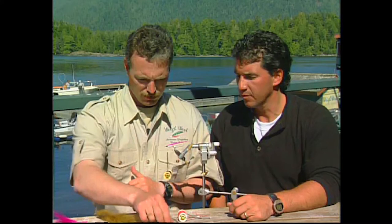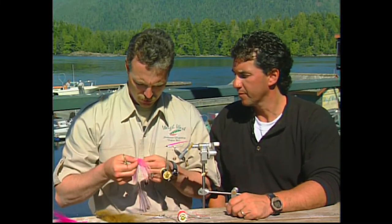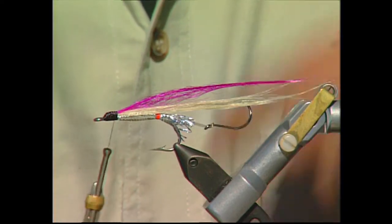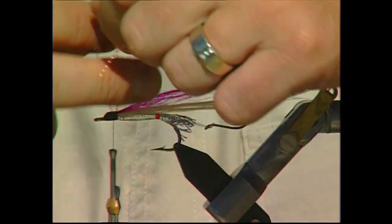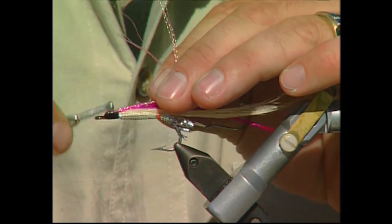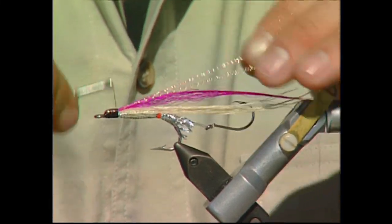Now I'm just going to add a few strands of pink crystal flash. I like to double it over my thread — use a full length of crystal flash and when you fold it in half it goes down each side.